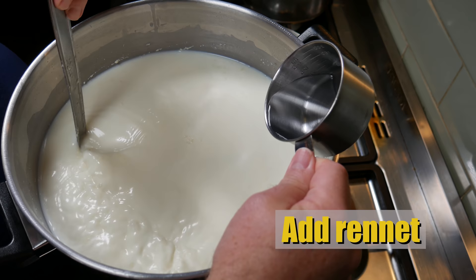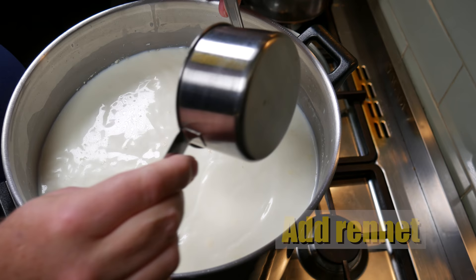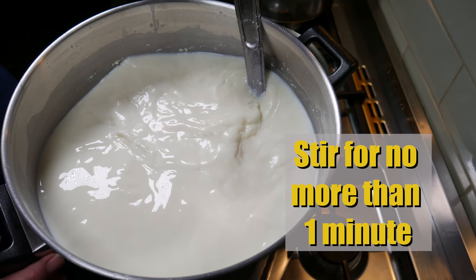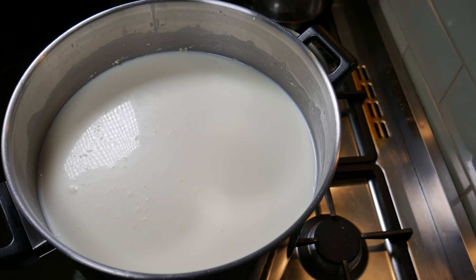Now we're going to add the rennet solution. Just gently pour that in whilst stirring, and stir for no more than one minute. Then still the milk and cover it back up to start coagulation.